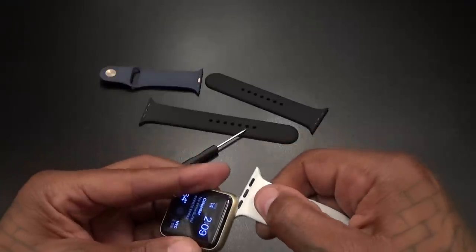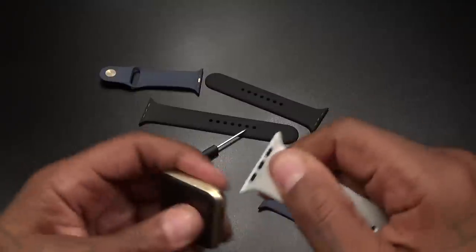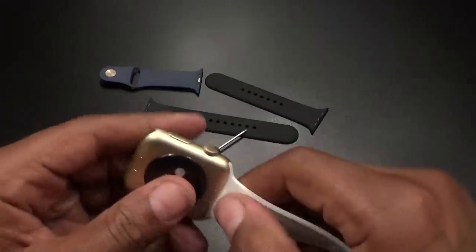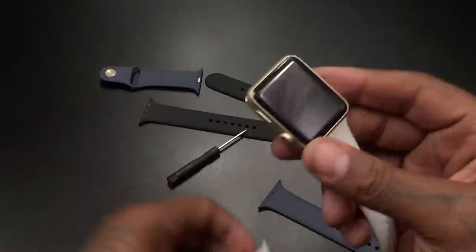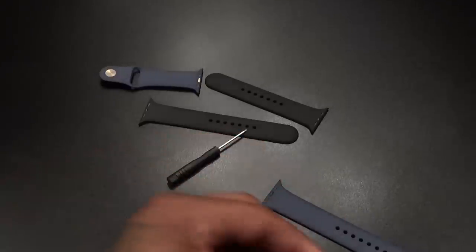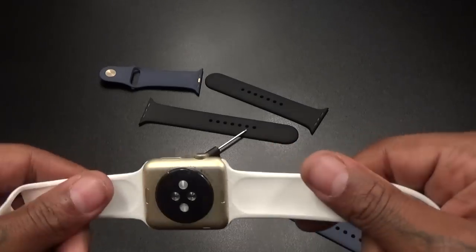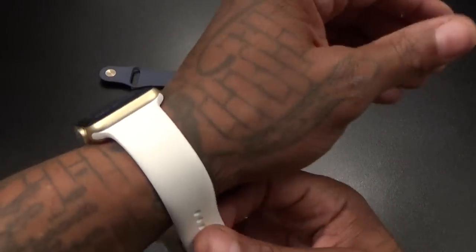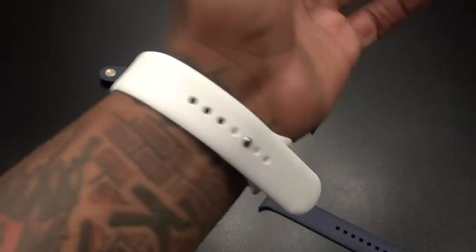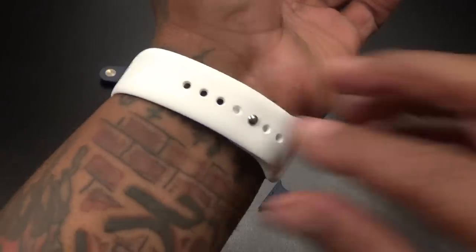Dropping this one on — the white is probably going to look nice with the gold. One of the little rubber dots just popped out, but I might have been forcing it in too hard — we'll see. So 26 bucks for this one. My Apple Watch is gold, and white and gold is kind of hot.